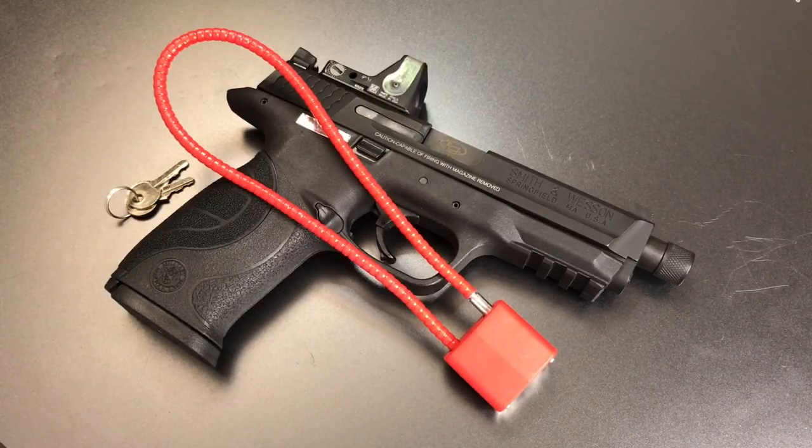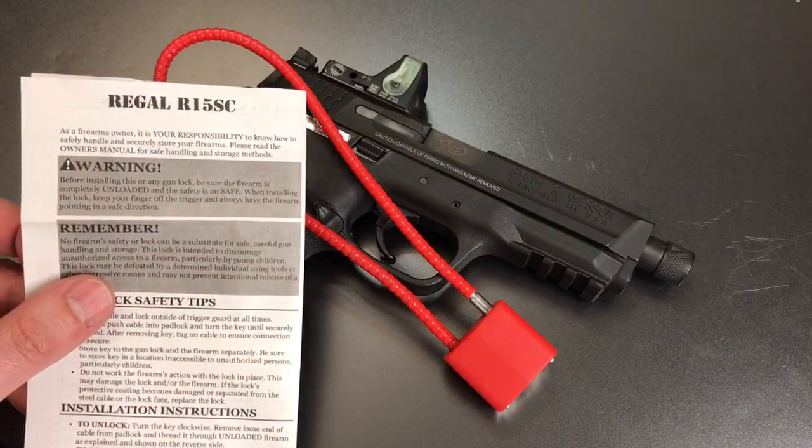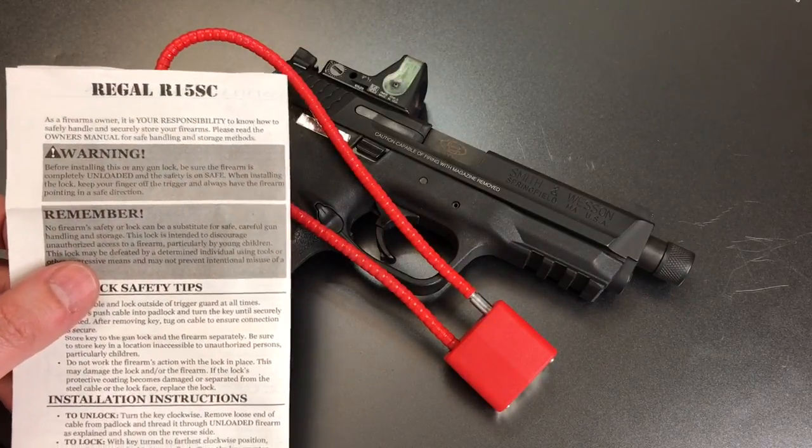This is the Lockpicking Lawyer, and what I have for you today is the lock that is distributed with many Smith & Wesson firearms. Like many of the locks distributed by gun companies, this one is a Chinese-made 30mm flexible shackle padlock. According to the paperwork that came with it, it is the Regal Model R15SC.